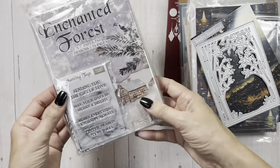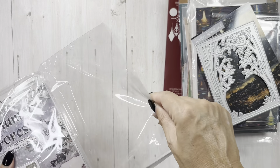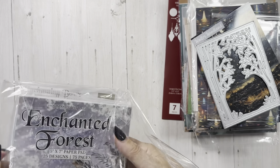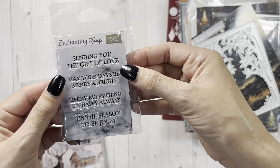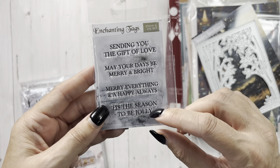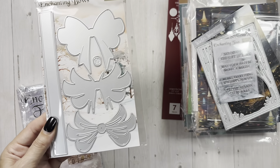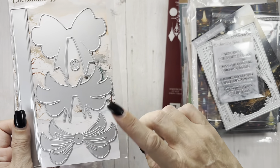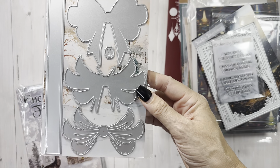The last one — Enchanted Forest. And it comes with a little stamp set and I think a die. Again these are kits, which I think are great gifts to give to somebody. The stamps say: 'Sending you the gift of love,' 'May your days be merry and bright,' 'Merry everything and a happy always,' 'It's the season to be jolly.' And this bow is really cute when it is put together — it's three layers. This one goes on that, then this one goes on this one, then that goes on top.